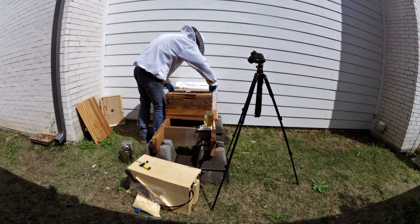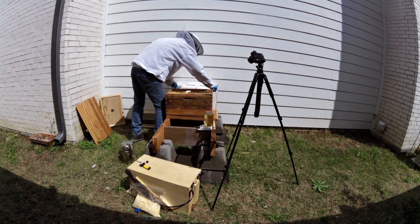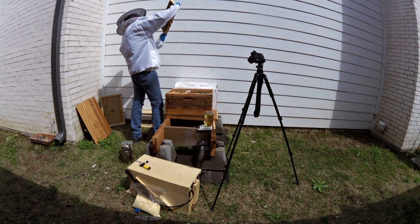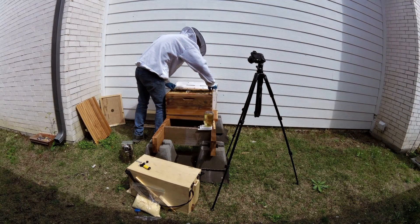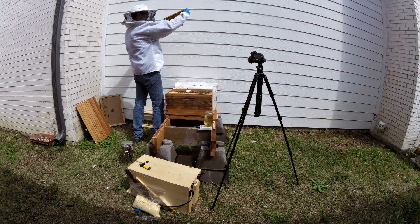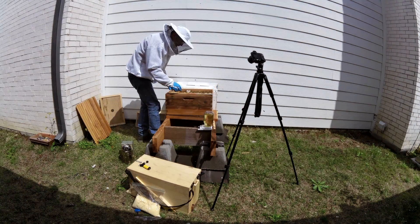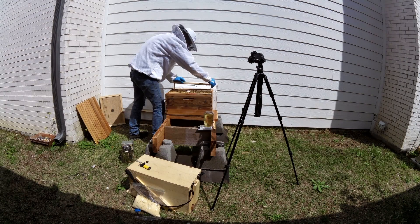I drive a Prius which does not have a trunk. We went to pick up the nuke — which is a small nucleus of bees, that's the white box you're seeing on the other side of my brood box — and picked them up, put them in the back of the Prius. During the ride home, one bee accidentally got out and started flying around. My mother was nervous in the back seat.